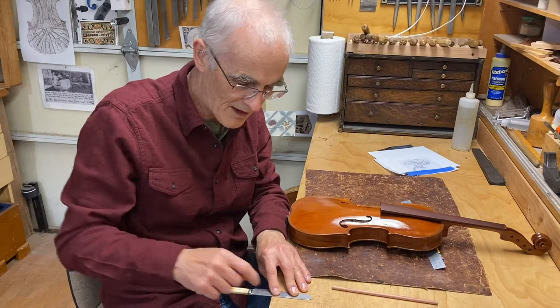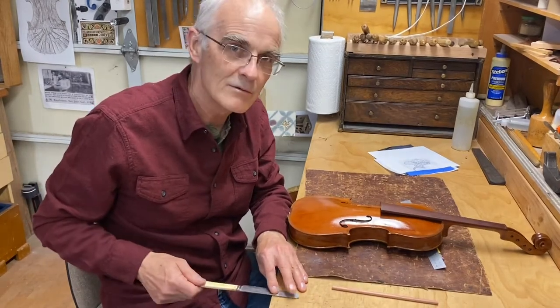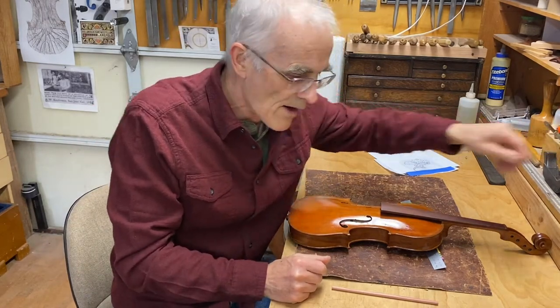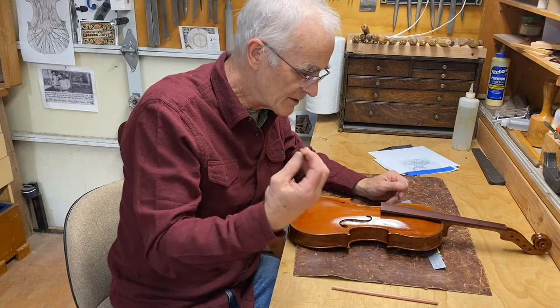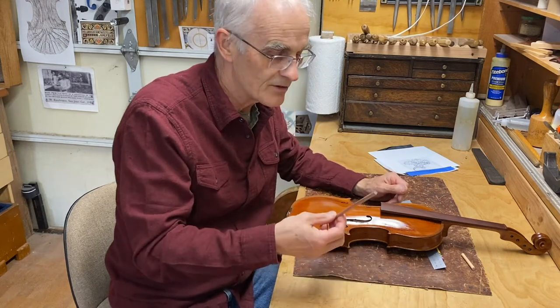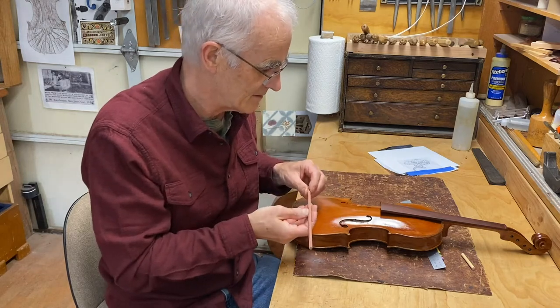The post is just a push fit in there and you can actually move it around. The position it sits in relative to the bridge affects some of the resonances — if I move it away it resonates at a lower frequency, so there's a sound adjustment available. Usually it's made of pine or spruce, but of course this time I'm using redwood.